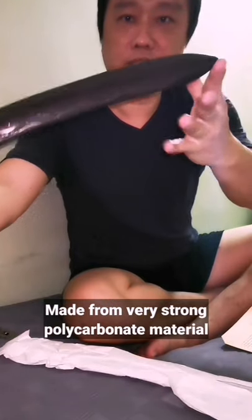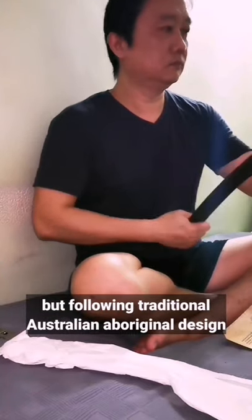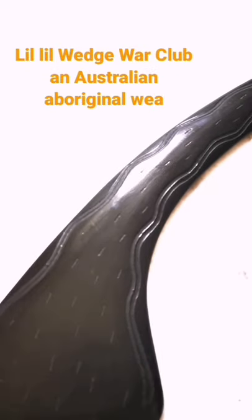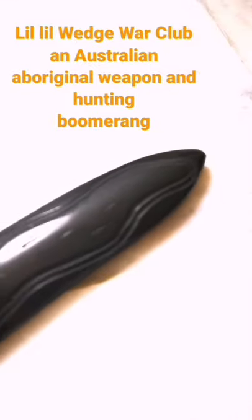Beautiful, look at that. This is a war club and hunting tool used by the Aboriginal people of Australia called the Lil Lil. It is a hunting boomerang and a weapon to smash bone. Let's test it out.